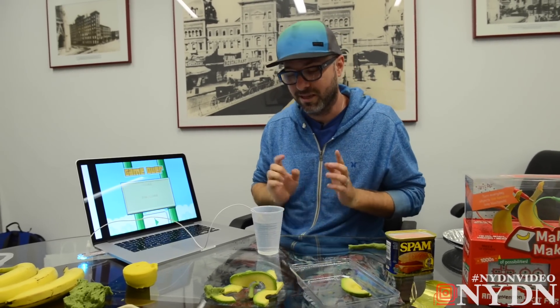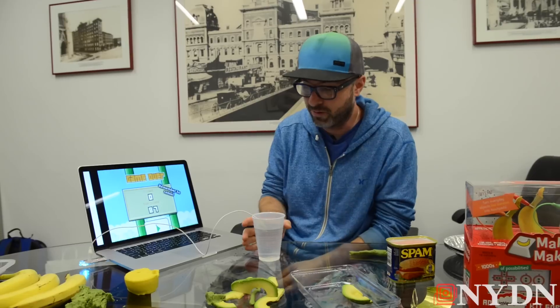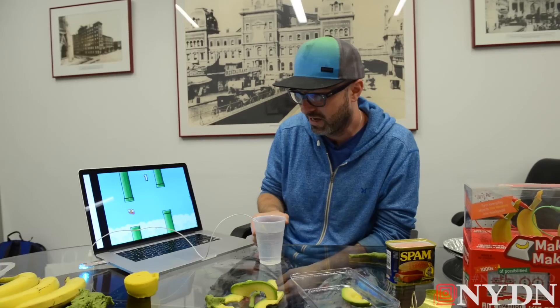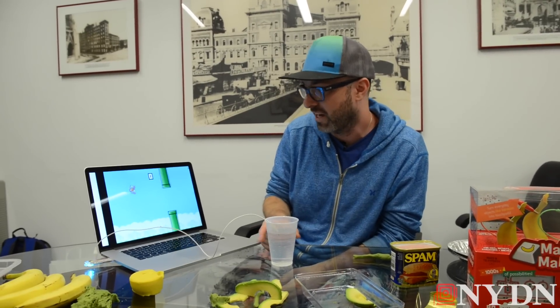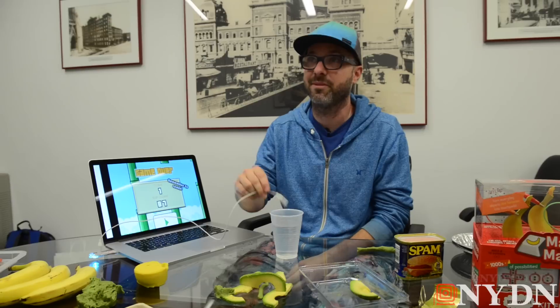Capacitance can go through things too. Unlike resistance, capacitance is like Wi-Fi through the air. So if I put my hand around this cup, you can see it also triggers it. If I just put my fingers on it, I can tap or squeeze the cup and trigger the capacitive sensing. So now I have a cup squeeze sensor, which is pretty easy to make just by dropping the alligator clip in.